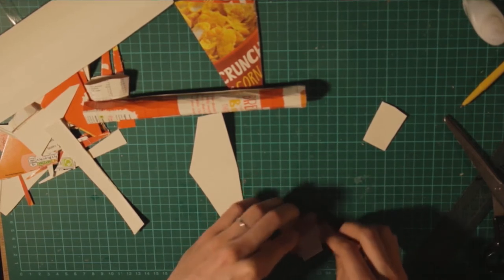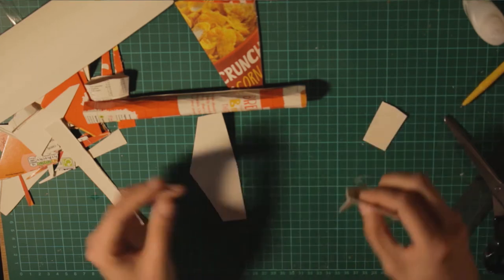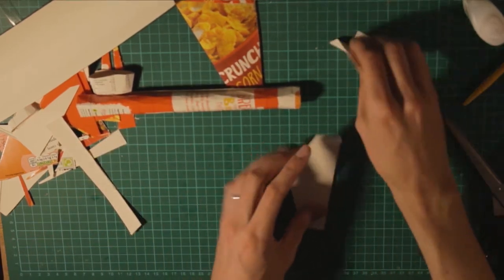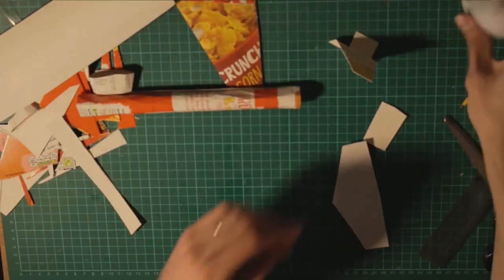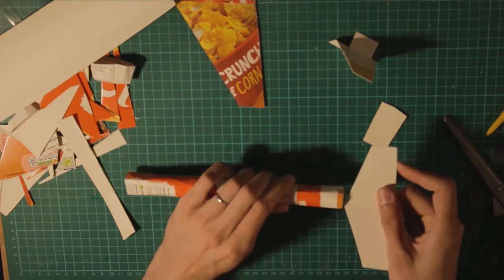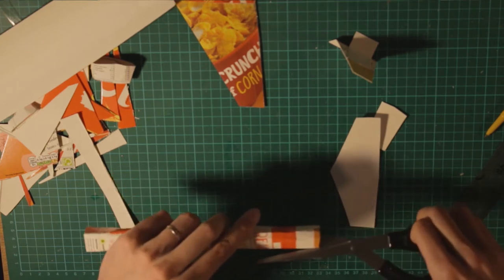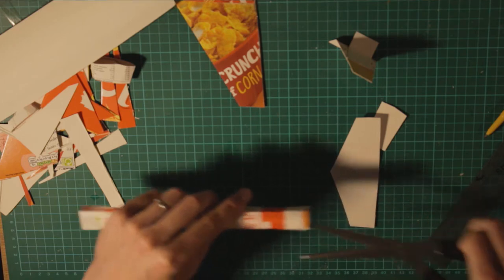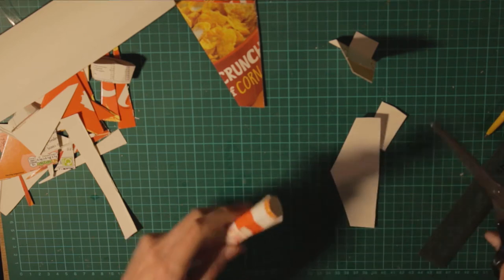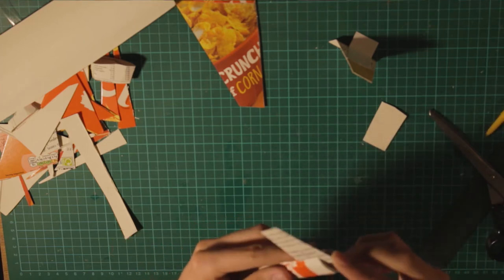They have to bend in the same place, at the same point. Now I can put it here. We have our vertical and horizontal stabilizers. Next thing we're going to do is put everything in the fuselage. What I'm going to do first is make an incision here — a straight line, like that — it has to be really horizontal, really perfect. Then put it in there, and that's it. It's really straightforward, nothing out of this world.